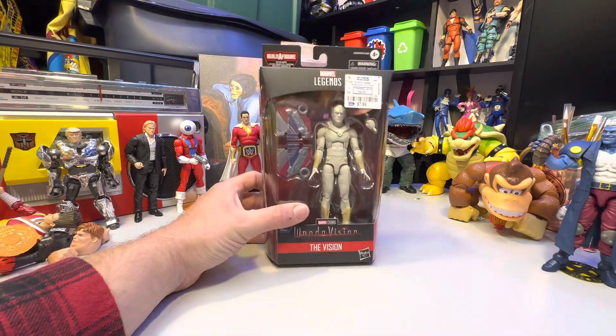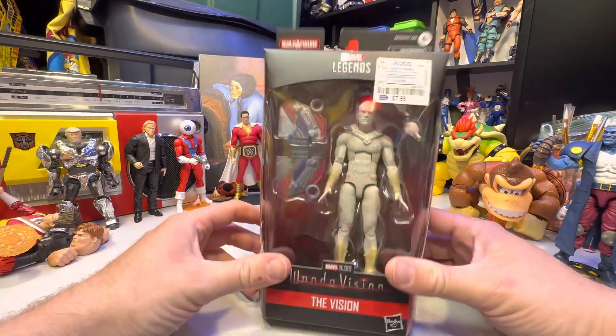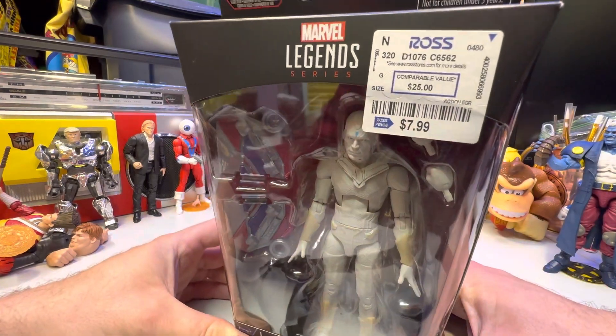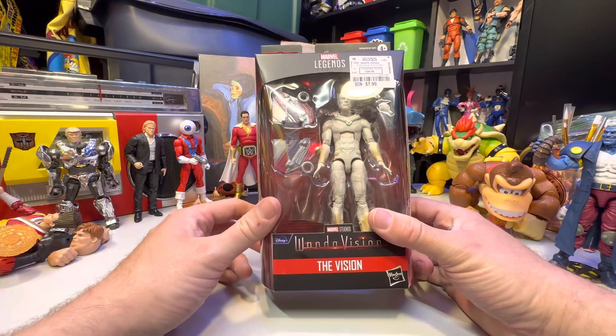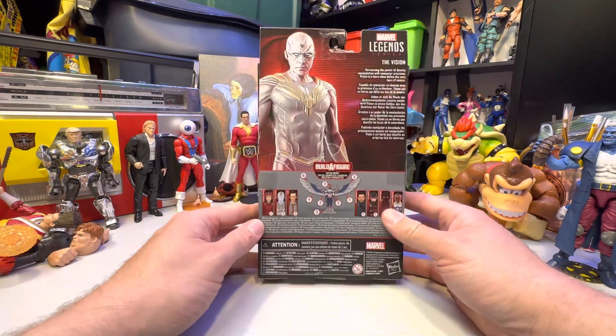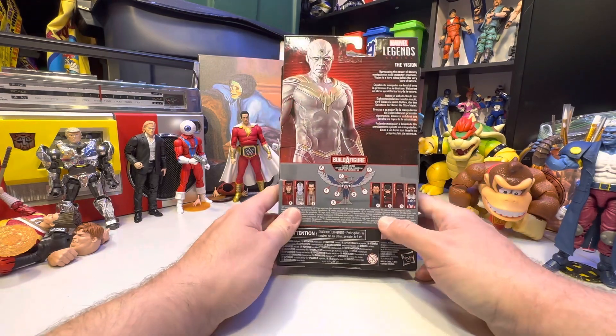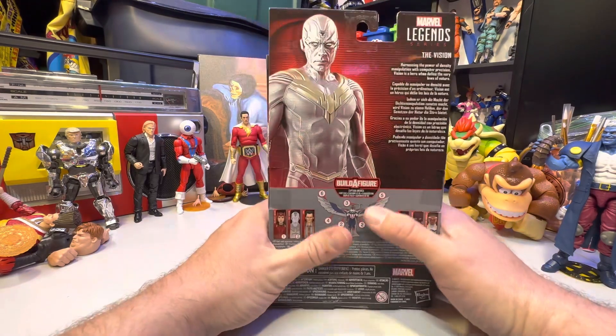Hey, welcome to another Alpha Magnus review. Today we've got this little guy. I randomly was walking through Ross and found one for eight bucks — $7.99. I wasn't even looking for this, but I do have the Captain America and quite a bit of the flight pack now, so I'm just going to hunt down the other parts that I have.